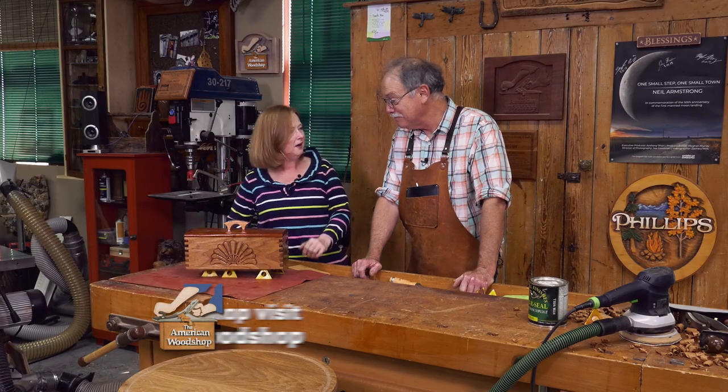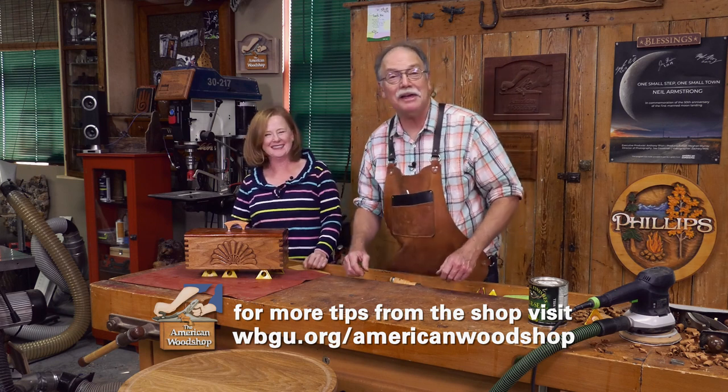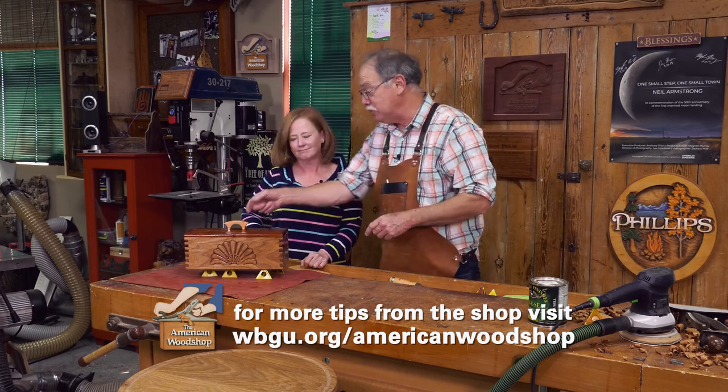Everyone needs their own treasure box. Well, it just so happens she married a man who can do that. That's right. Let's get to it. And you need to come back to share finishing tips. I will. Now, over to the miter saw we go.